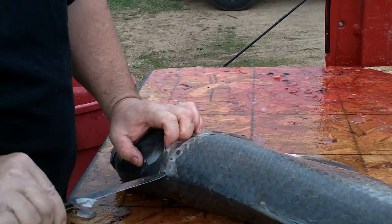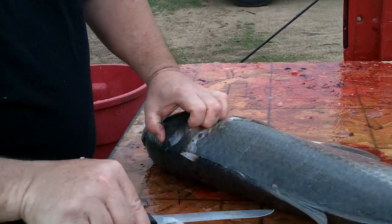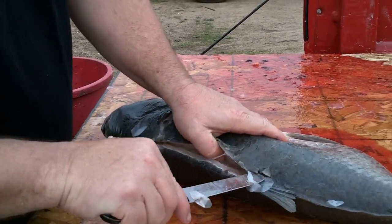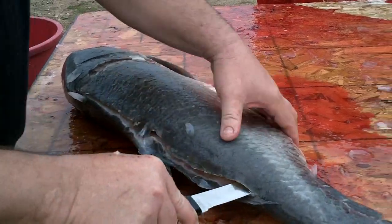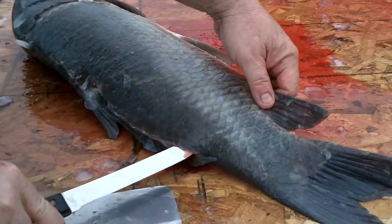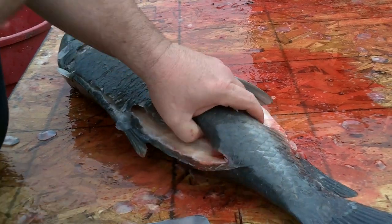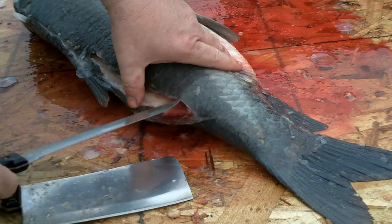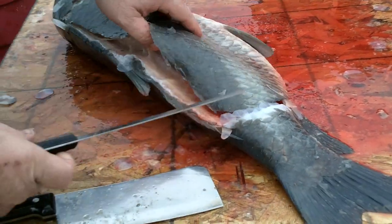Then you want to go just like you were filleting a bluegill, crappie, walleye, or anything like that — just run your knife down. Now when you get to about the anal fin with your cut, you just want to start cutting upwards. The meat back here in the tail is no good. It's really red, it's really tough, it's just nasty. So just cut up right there.